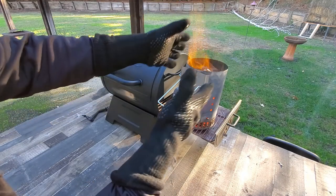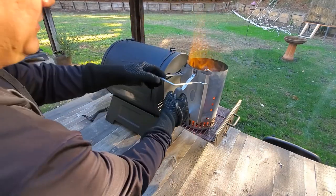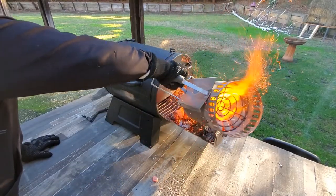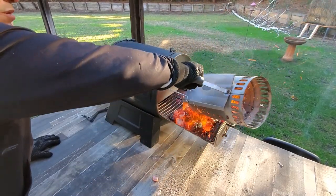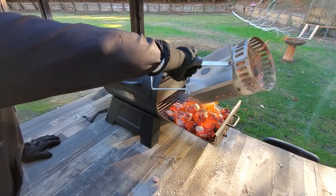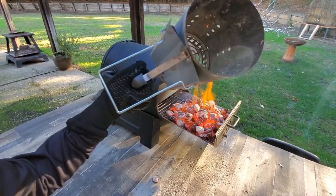We can go ahead and dump this and we're good to go. Use some gloves — this stuff is hot. There it is.